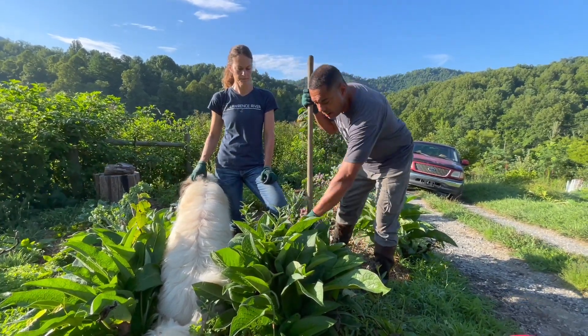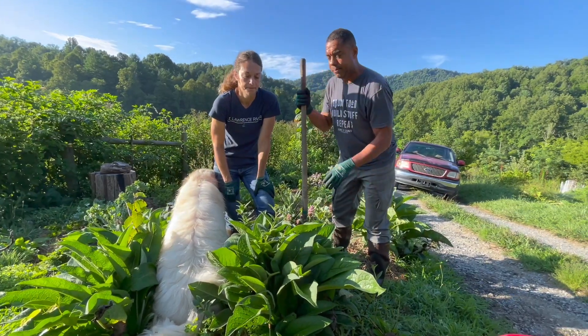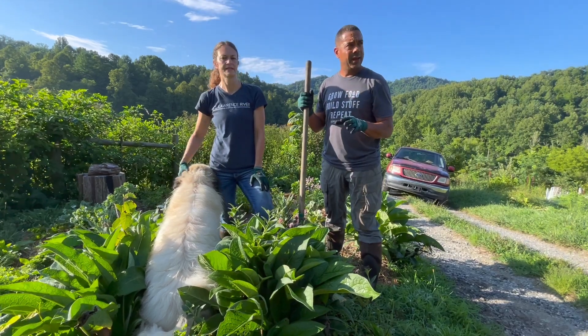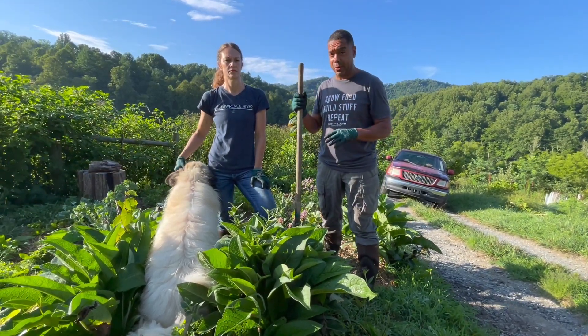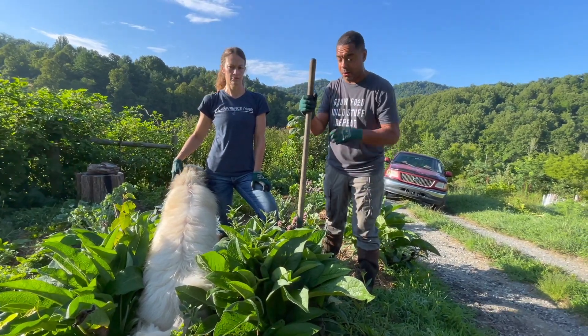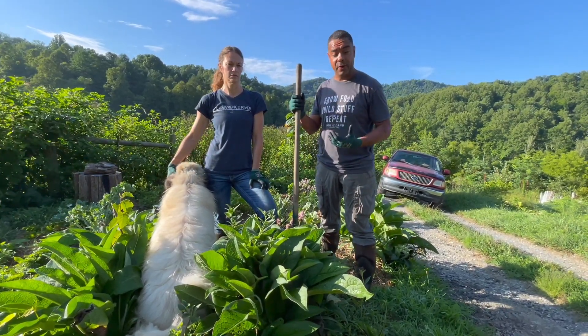Alright, so here we are. We're going to say this is ready to harvest. The cool thing about comfrey is when you harvest it, it's very forgiving. You don't have to worry about being tedious. You're going to find out that you can be rather brutal with it and it doesn't care — it's like, okay, thank you very much, may I have another?